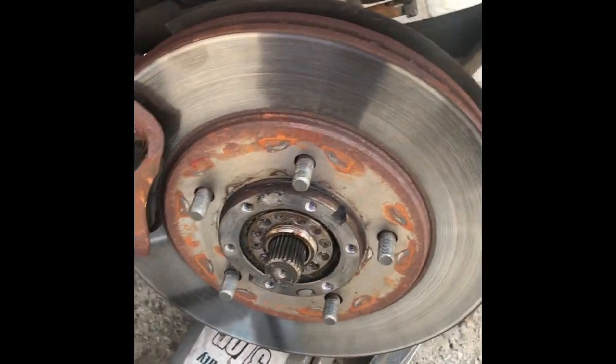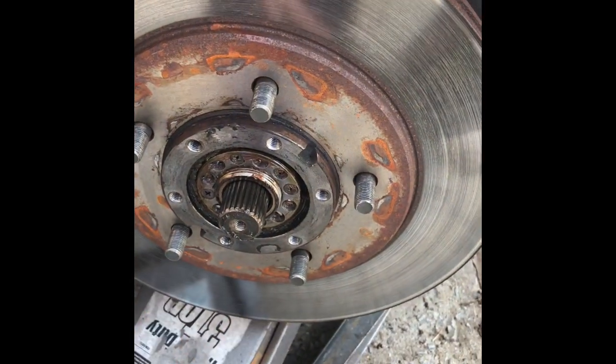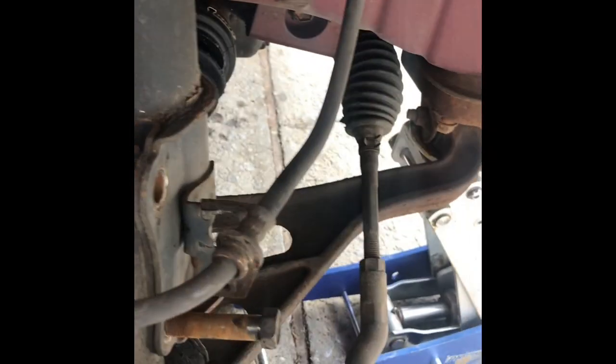One more thing I forgot to tell you — make sure you put another jack under the spindle, or a jack stand or something, because once you pop this bolt, the whole pressure from the spring is gonna push the control arm down since there's nothing else holding it. In this case, I just put another jack — should be good to go.